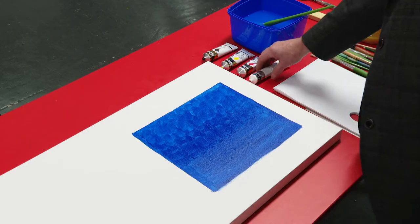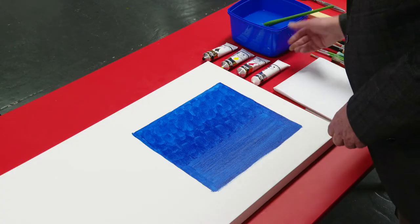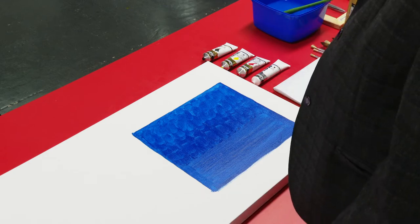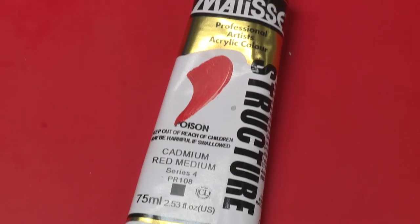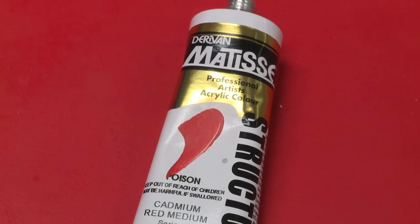Today I'm going to be talking about limited palette painting and acrylic paint, and I'm going to do a little fast painting just to demonstrate some of the features of acrylic paint and what the colours can do. The first thing we'll talk about is limited palette colour, which means you can do a painting with just four tubes of paint: black, white, red, and yellow ochre. You can mix pretty much the whole range of colours from those four.